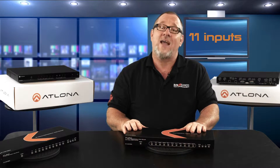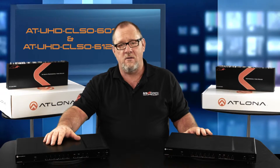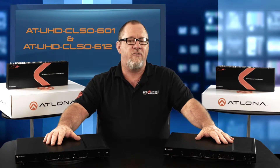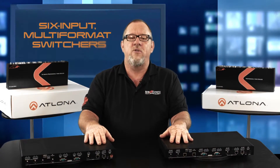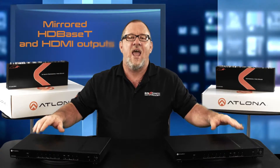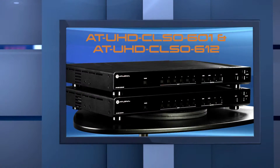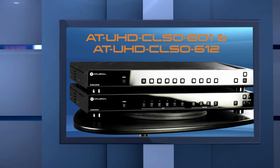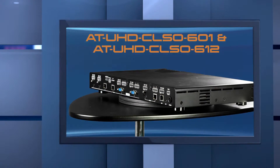Lastly from Atlona's multi-format switcher family is the AT-UHD CLSO601 and the AT-UHD CLSO612. These units are advanced 6-input multi-format switchers with built-in 4K scaling and mirrored HDBaseT and HDMI outputs. They simplify classroom and small office system integration. The 601 provides four HDMI inputs and two multi-function analog inputs, versus the 612's two HDBaseT, two HDMI, and two multi-function analog inputs.